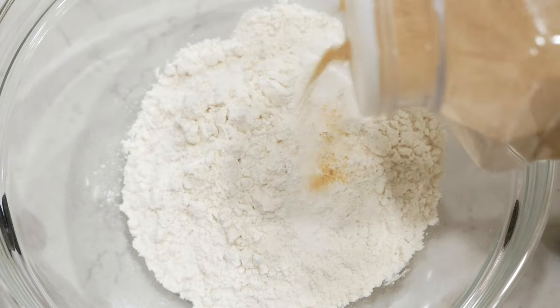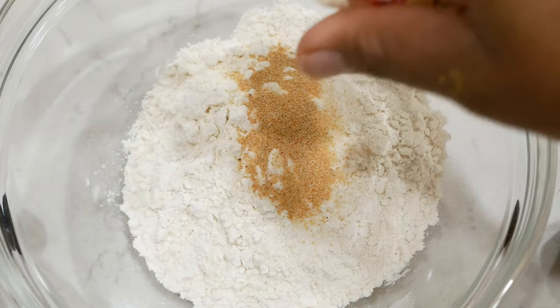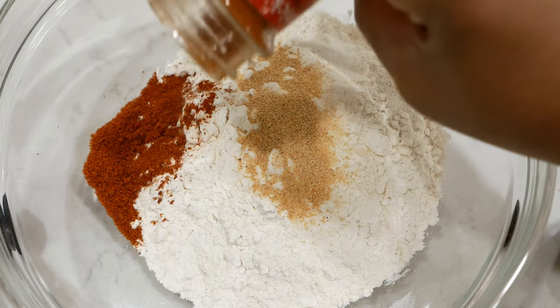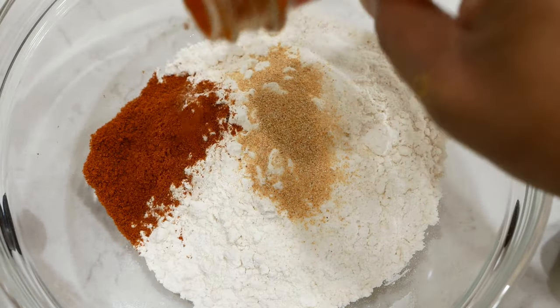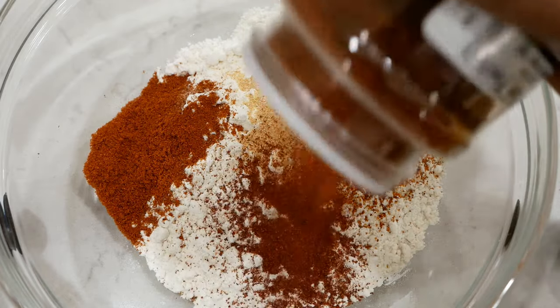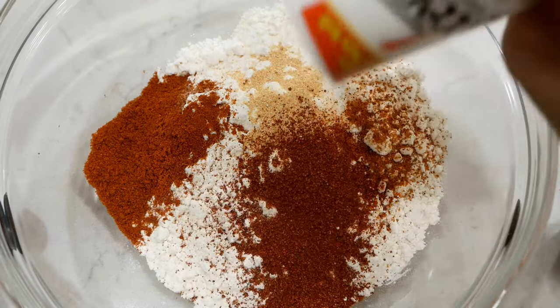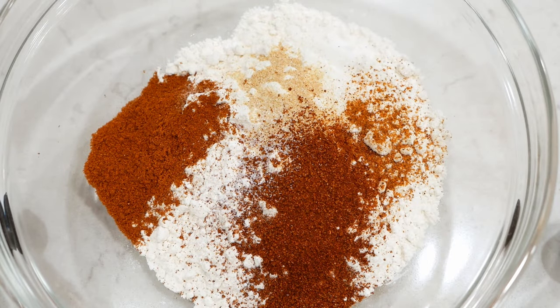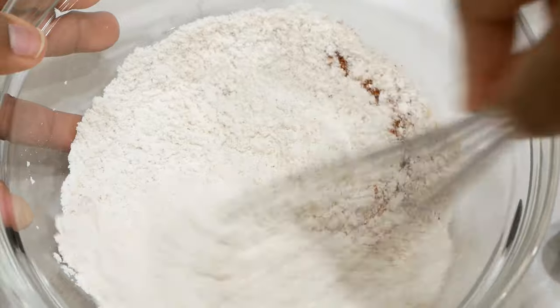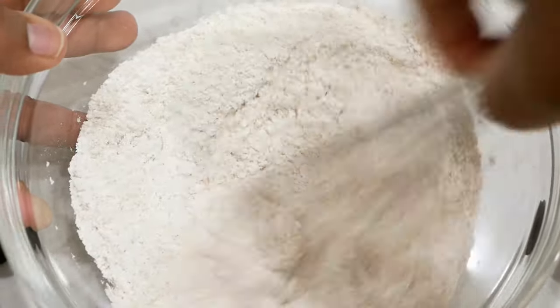Now let's work on the flour, because we're going to season that too. In this bowl I have half flour and half cornstarch. The cornstarch is what's going to help the chicken be more crispy — if you fry your chicken without cornstarch you're going to notice a big difference, so make sure you have it.